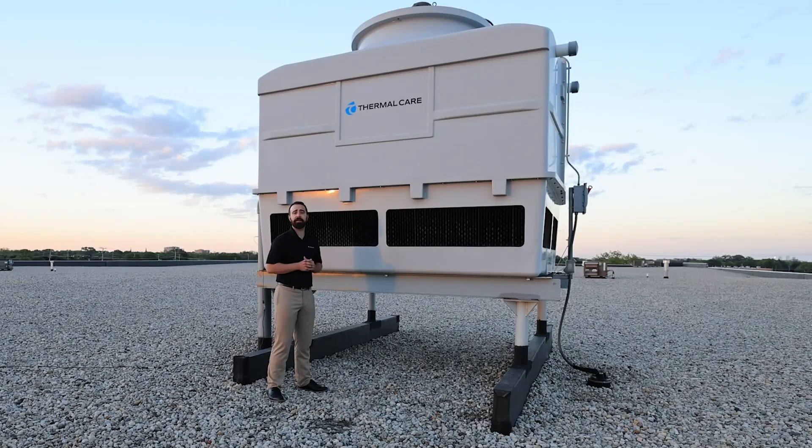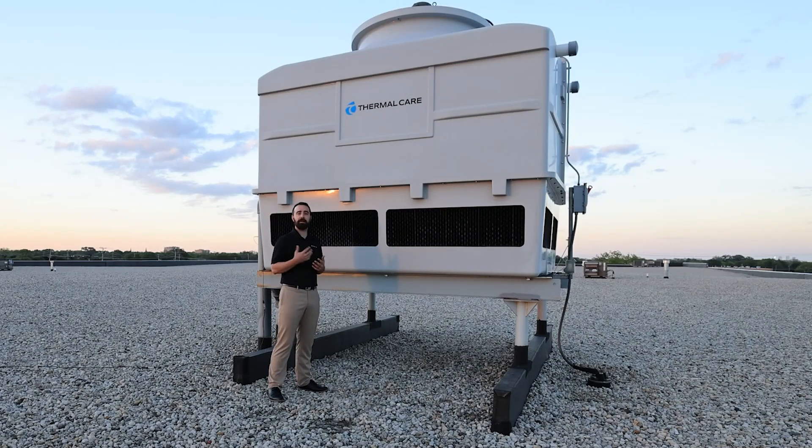Cooling towers can be an extremely cost-effective way to provide cooling to your system. One key consideration, though, is what temperature you require for your cooling water. If it is much lower than 85 degrees, you're going to need to look at other options, because with a cooling tower we're limited by ambient conditions — both the dry bulb temperature and the wet bulb temperature, otherwise known as the humidity and the ability to evaporate — which is how the tower cools the process water.